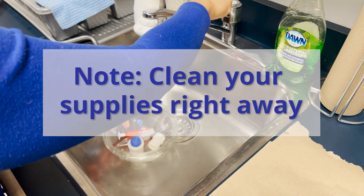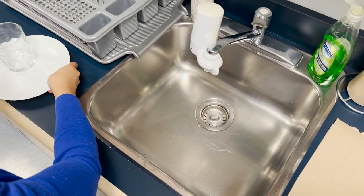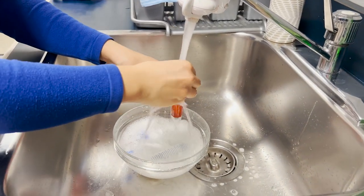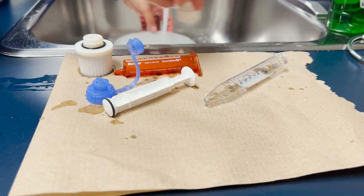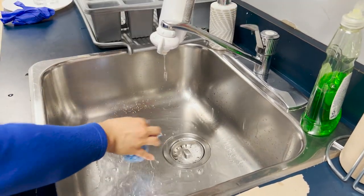You may wash and reuse some of your supplies, but take care not to rinse them in the kitchen sink over other dishes or utensils. Instead, you may choose to place the items in a bowl or cup rather than directly in the sink. If you are reusing an item, rinse it with warm soapy water and let it air dry. Clean the sink after washing your supplies.